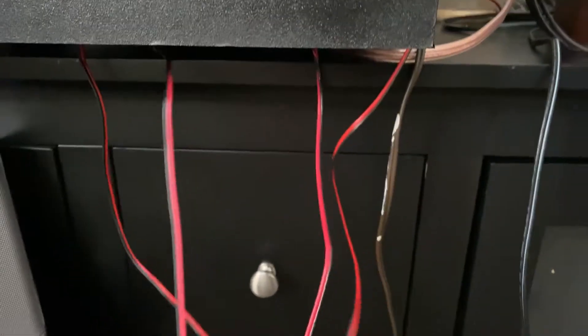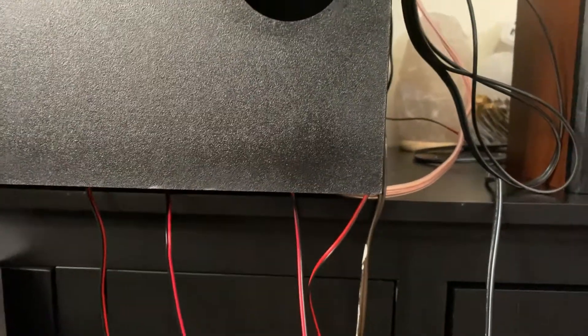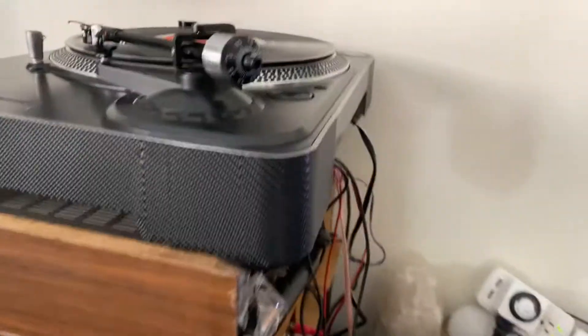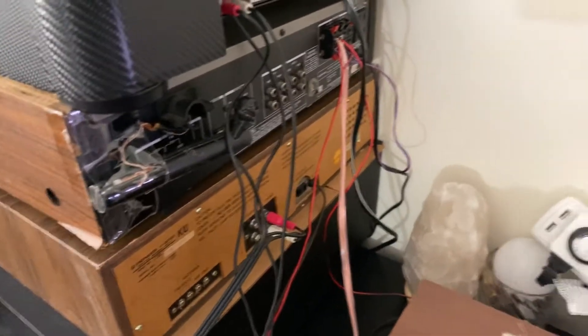When Radio Shack was still open where I live it was easy to buy one of these audio cables because it was an electronics store. Now it's kind of hard to find, so that's why you've got to save your cable cords and audio cable cords — because nowadays they are expensive.